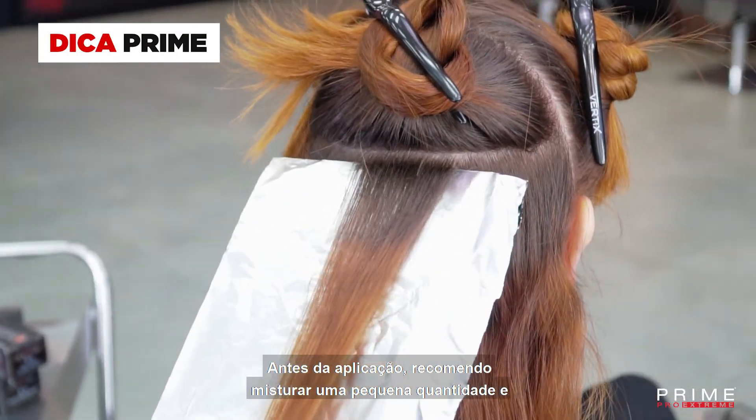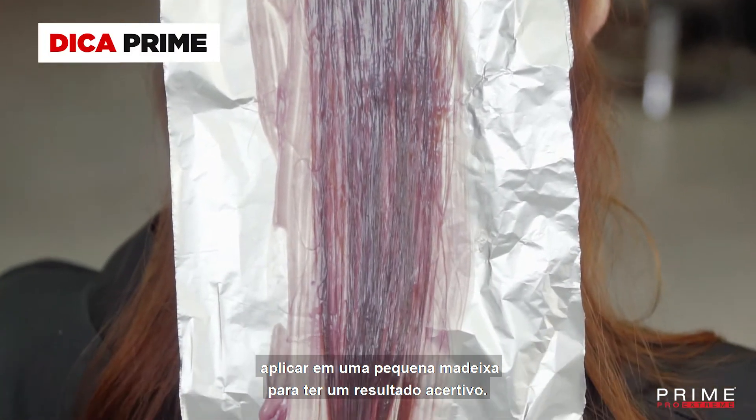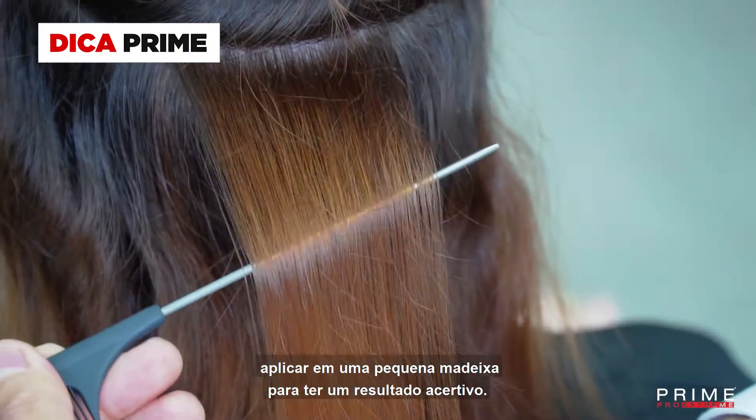Before I start the process, I recommend you to mix a small amount of coloring and apply it on a small piece of hair to make sure of the predictable color result.